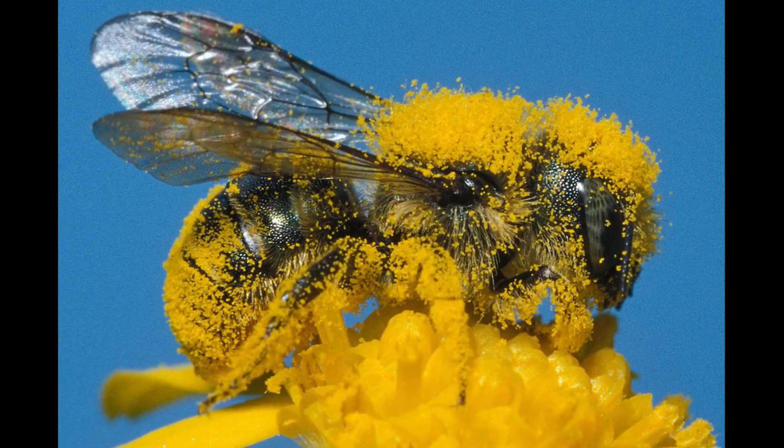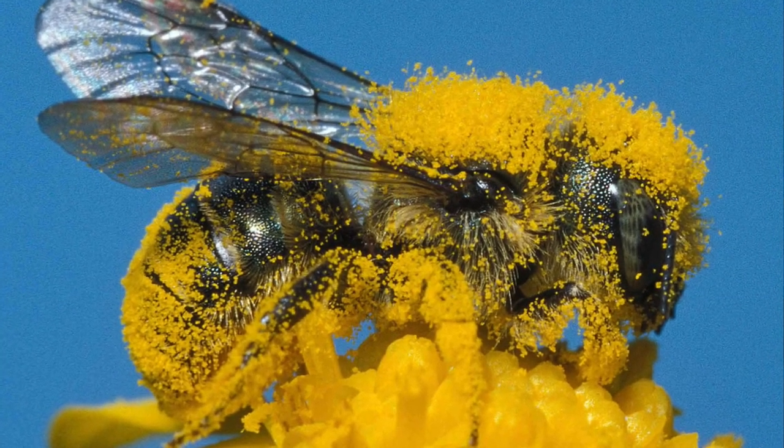One of the reasons the mason bee is so efficient as a pollinizer — as opposed to the honeybee — is that almost every portion of their legs, abdomen, and head is covered with bristly hairs.